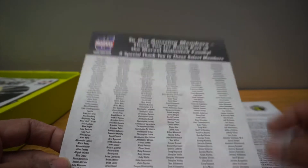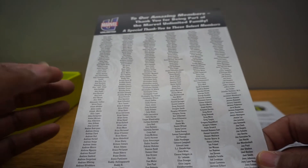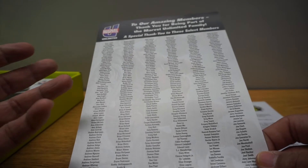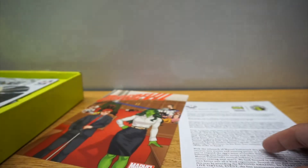In the back, they give a special thanks to select members. There are so many people, I don't think they thank everyone, so I don't know if my name is on there. I'm not going to look that up now.